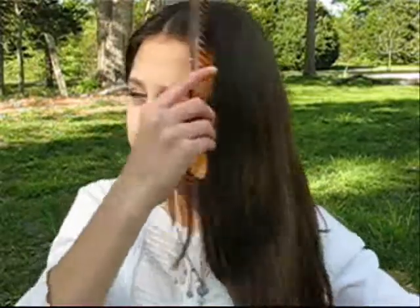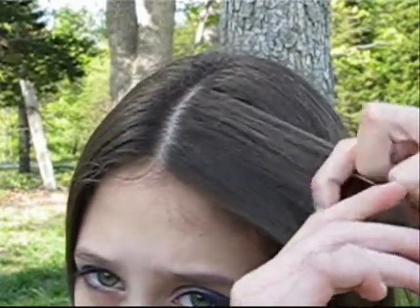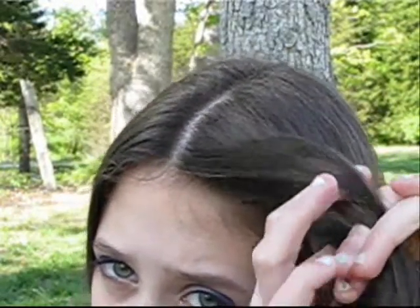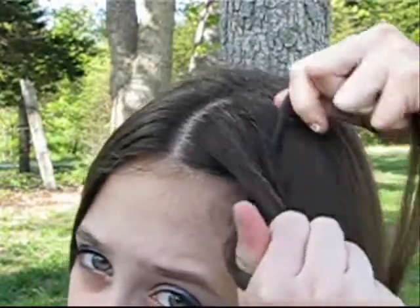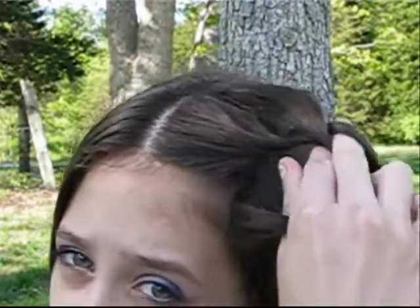You're just going to start off by combing all of your hair to one side. Now you're just going to go ahead and create a French braid, only you're just going to add sections to the top section of the braid. So here we're just going to add a section and then braid the other section in.